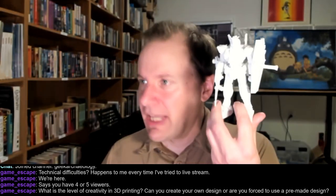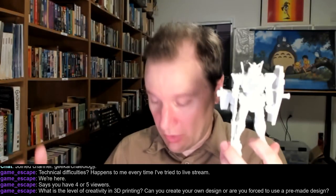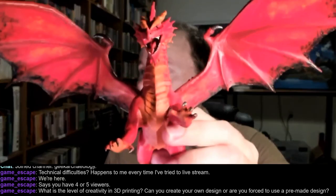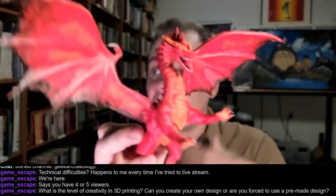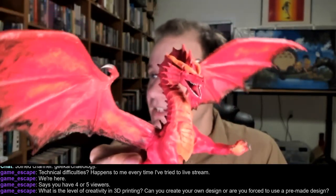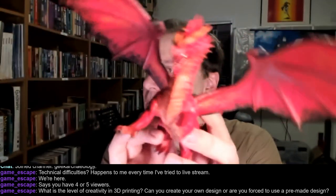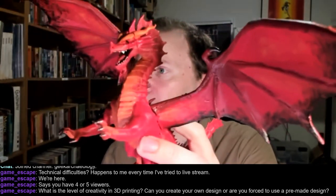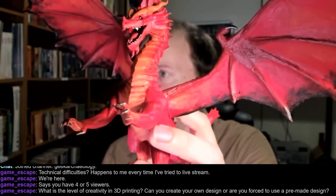Now, this may not look particularly interesting or complex, but this is a 3D printed dragon. This is all 3D printed — I did not design it, but I 3D printed all the pieces and then glued them together and painted it. As you can see, this can end up looking pretty darn impressive if you are willing to do the painting and get into it.